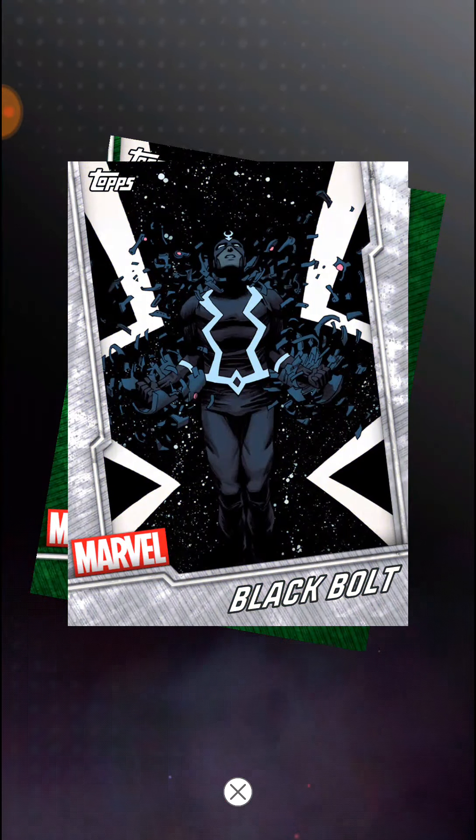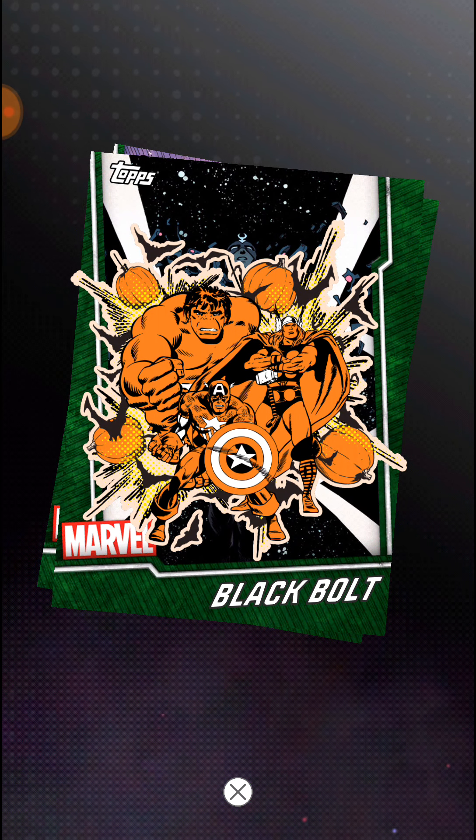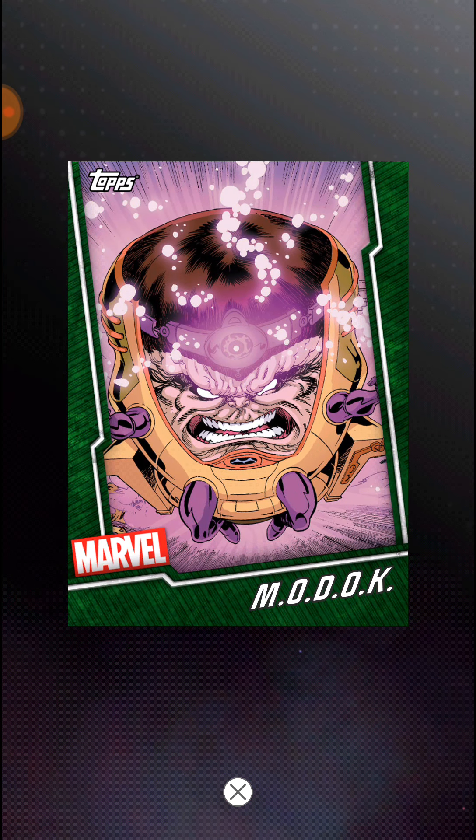Black Bolt. That one's still not new. All right, so I'm going to end it there. Looks like I might have gotten all of them. Here's another die cut - Black Bolt green, and Modoc.